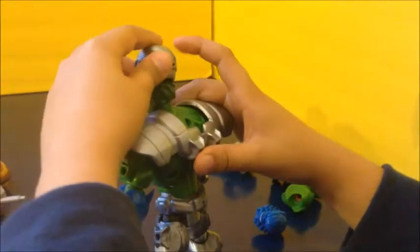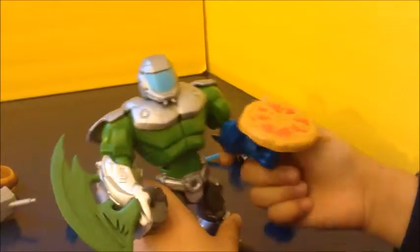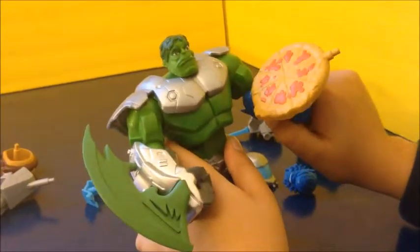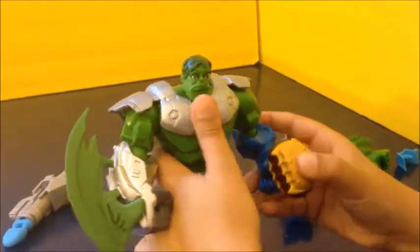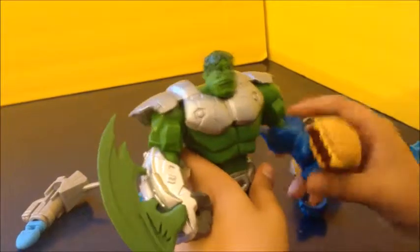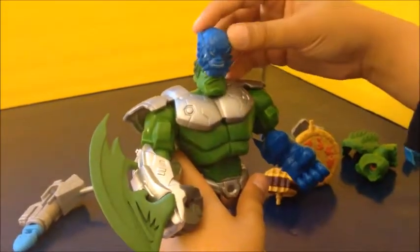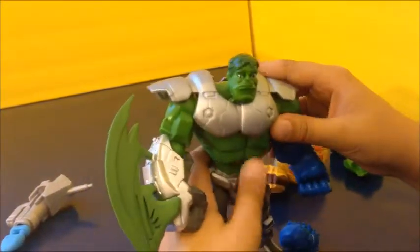There's a helmet that you can get and put on his head, and a pizza that he can hold — it's hard to make him hold it and it's already been bitten. It also comes with an A-Bomb head and an A-Bomb arm. I do not know who A-Bomb is — could you please tell me?